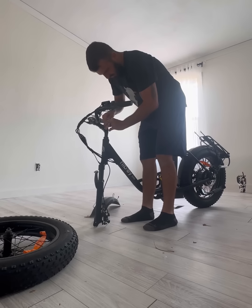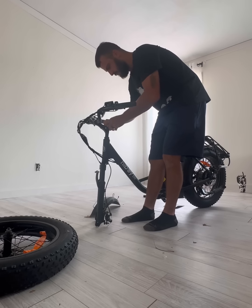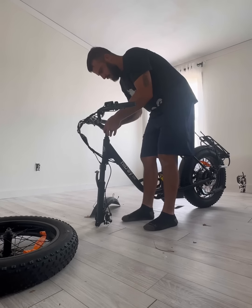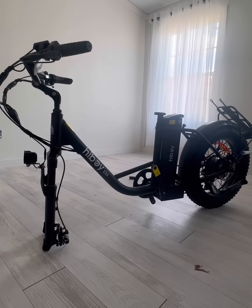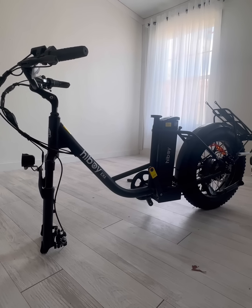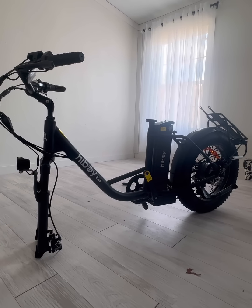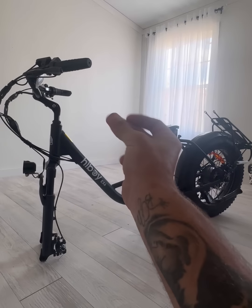This first step should be pretty easy — just installing the handlebars. All we have to do is set them right in there, tighten this up — boom, there are the handlebars. Our headlight is put on for some nighttime riding action. Now it's time to put on the front tire — this is kind of necessary to ride.